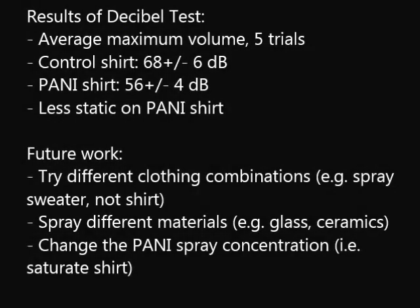Using a decibel meter on a phone, we measured an average maximum volume produced by each shirt. The average max volume over 5 trials for the sprayed shirts was 56 decibels compared to 68 decibels for the control. This suggests that some of the charge was indeed dissipated by the polyaniline.